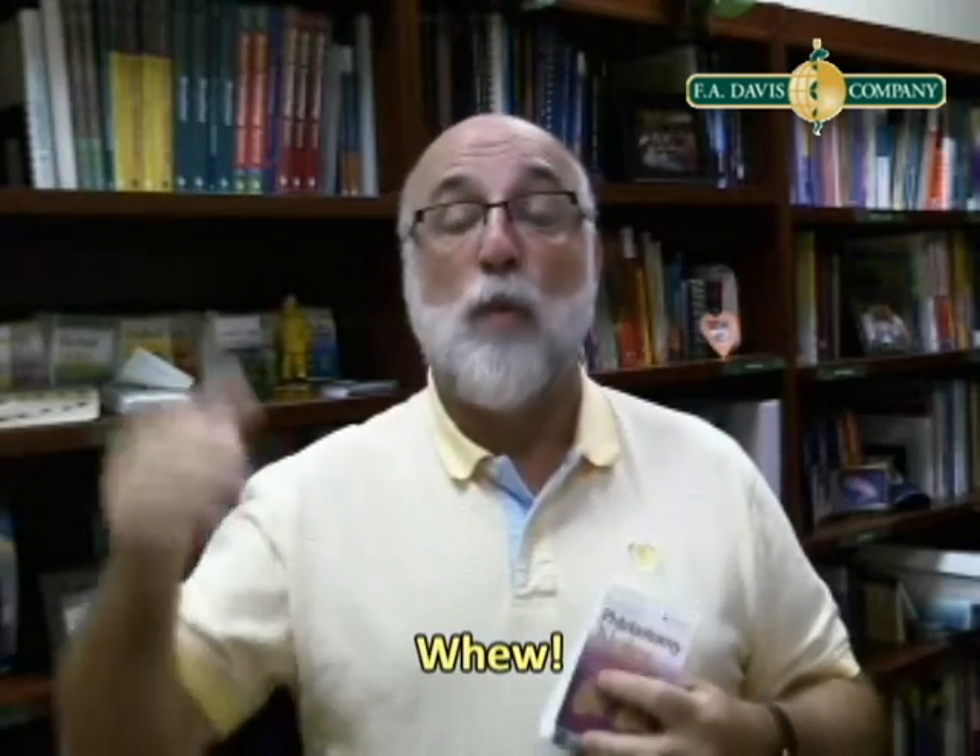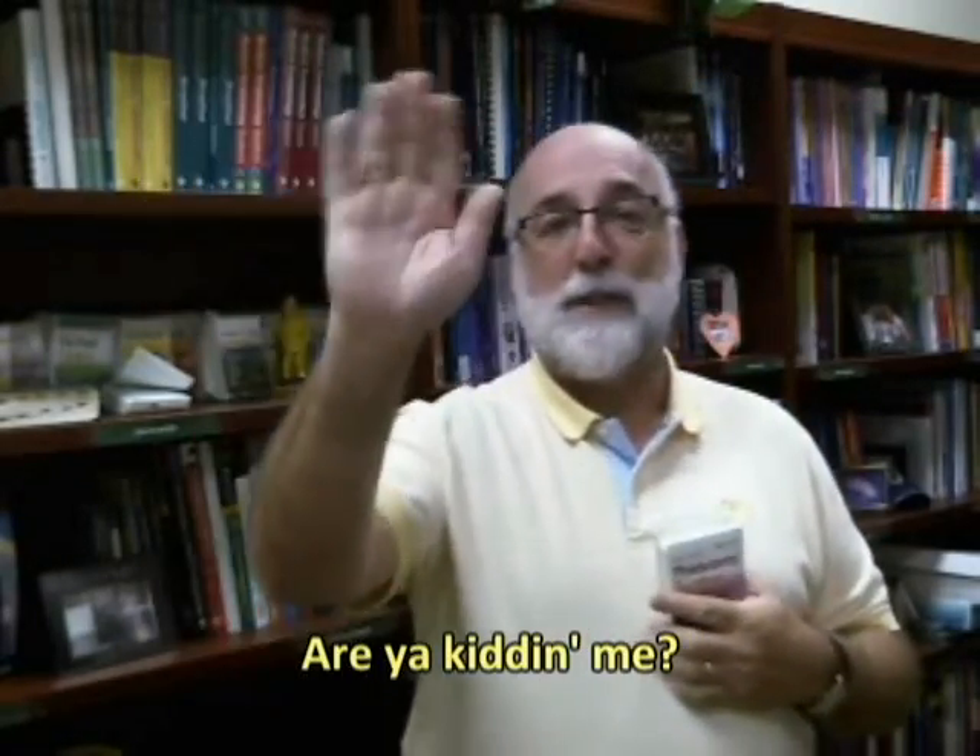By the way, I had nothing to do with this book. My wonderful colleague, Christopher Toro, guided this book through to completion, and I know you're going to love it. All right, that's it for me. Have a great day.